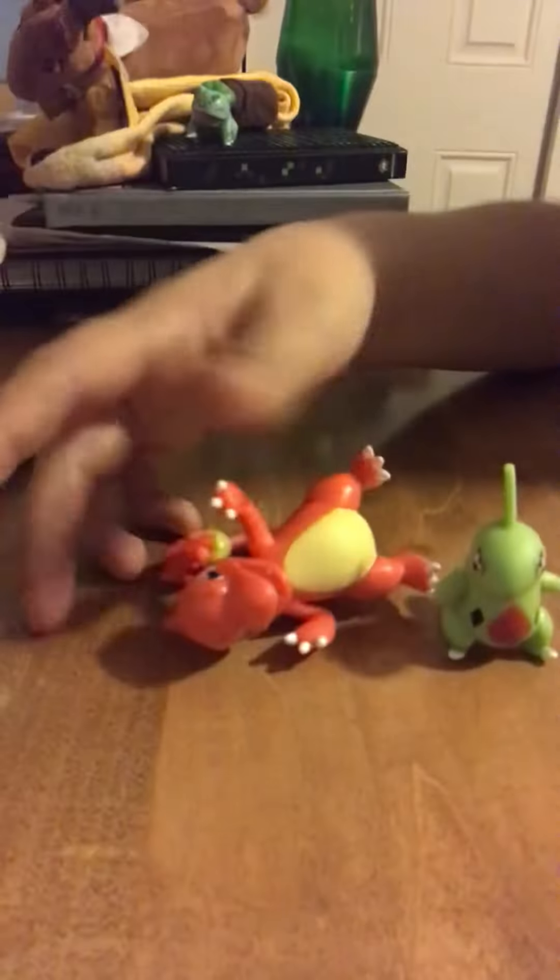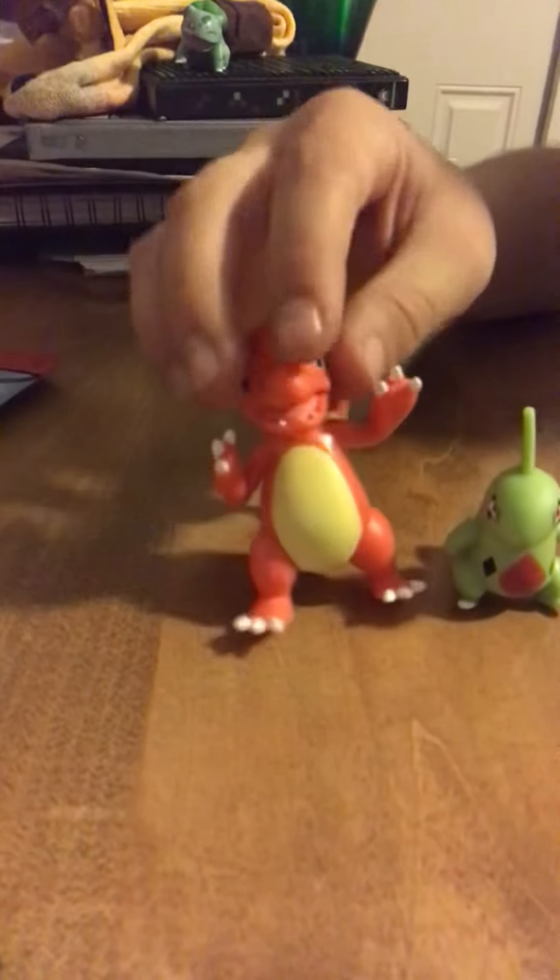Charmeleon — oops — and Bulbasaur. Thanks guys for watching and I'll see you on the next one.